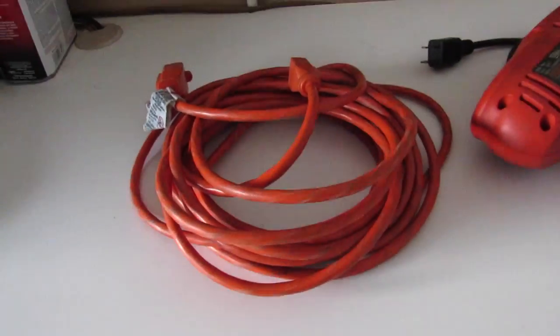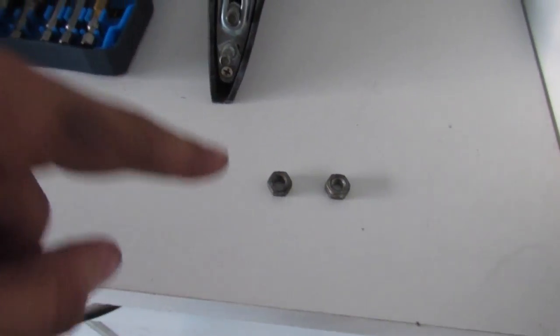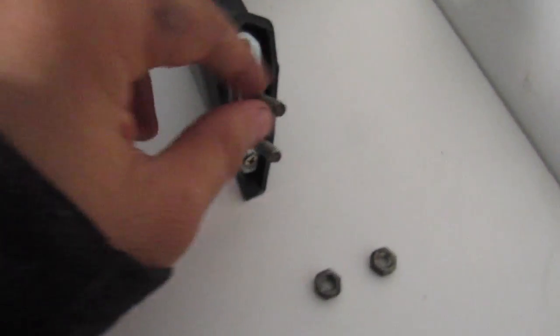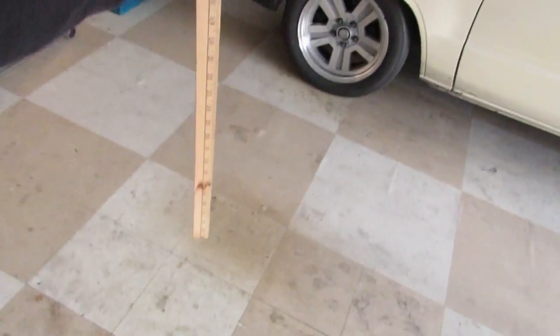First things you're gonna need are your extension cable, your drill, your drill bits, your fender mirror obviously, and the bolts that will go underneath the fender to hold it in place. And obviously you're gonna need your ruler — ideally a big yardstick, which I don't have right now.